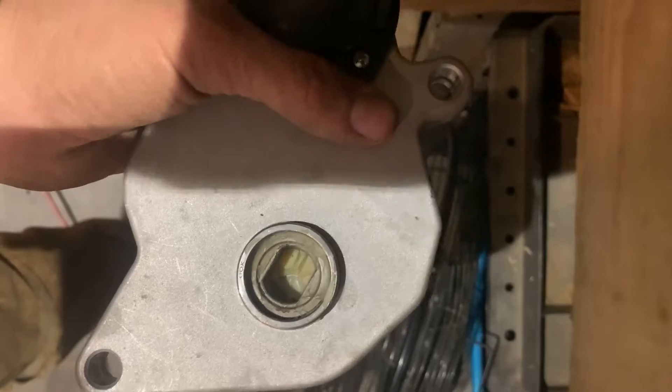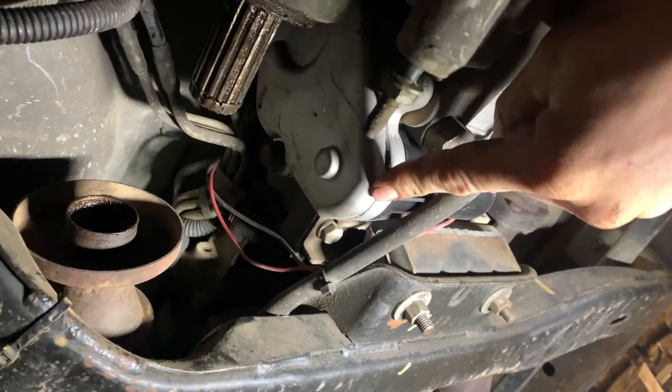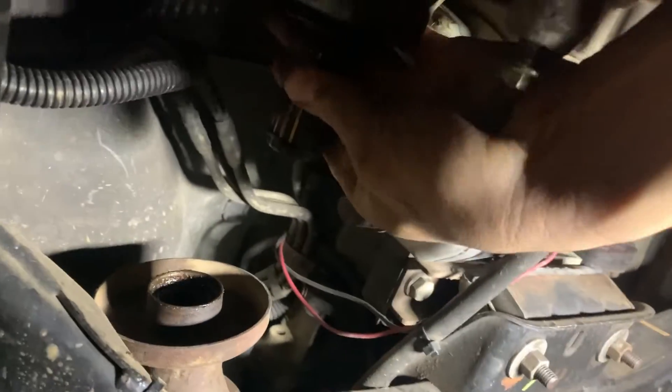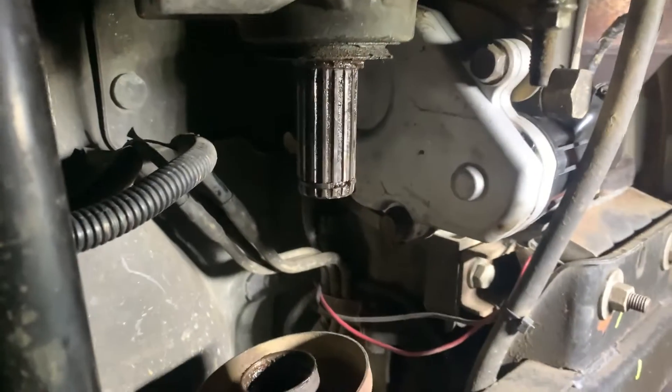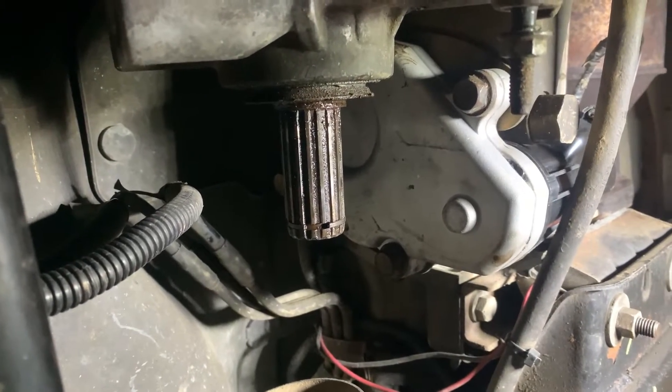That's how you want to install it. The transfer case module mounts with these three bolts. If I grab the output shaft of the transfer case — essentially where the front driveshaft would connect — I can turn it freely. Bryce, hit the switch down. Now I can't turn it at all because it's in all-wheel drive. Put it back — now it's in neutral.